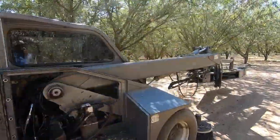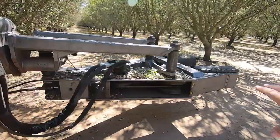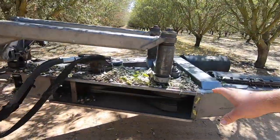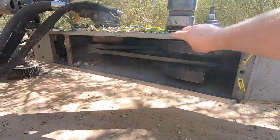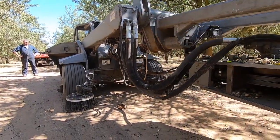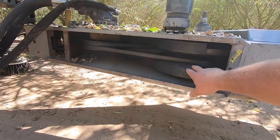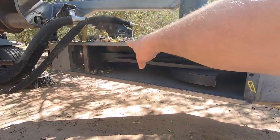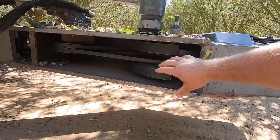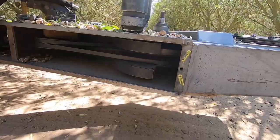So this is the shaker right here. You got this head that's kind of on its own — it's got its own pivot right here so it's not shaking the whole machine like crazy. Then you've got these off-centered weights here that are spun by this hydraulic motor, and so when they start spinning real quick it causes this to vibrate, to shake real violently.